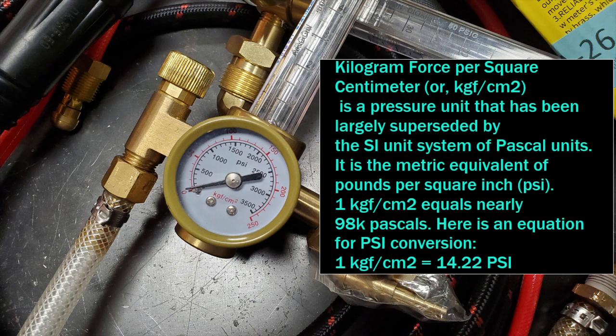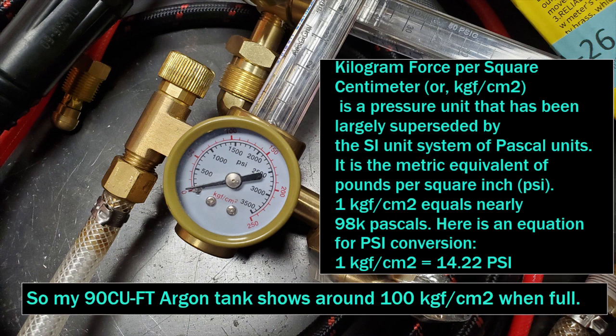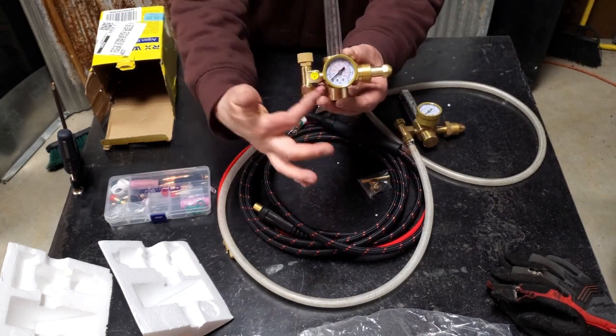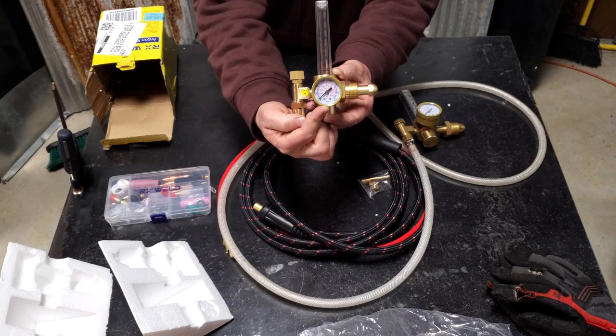So, kilogram force per square centimeter, or KGF centimeter squared — it's the standard international unit and has been superseded by Pascal units at this point, which the new gauge does show. It's the metric equivalent of pounds per square inch. Our 90 cubic foot Argon tank usually shows around 100 KGF centimeters squared when full, or 1500 PSI. And on our new regulator, it looks like it's already been upgraded to the new Pascal units of measurement, and it's a whole different set of readings.